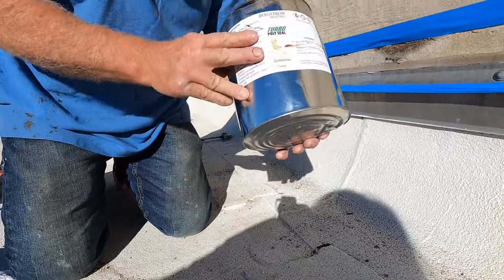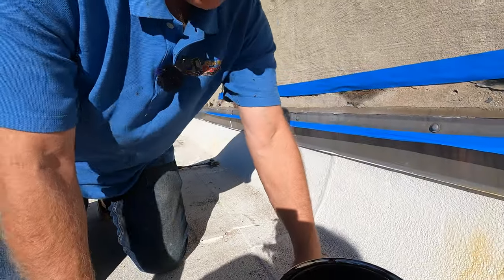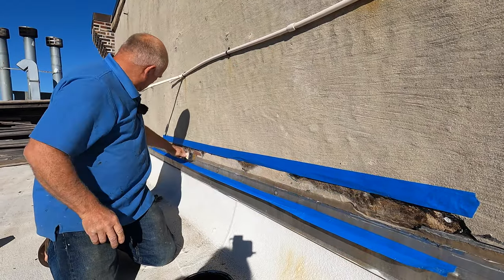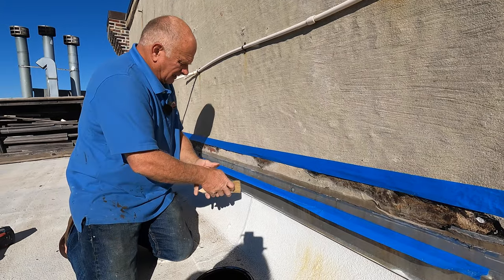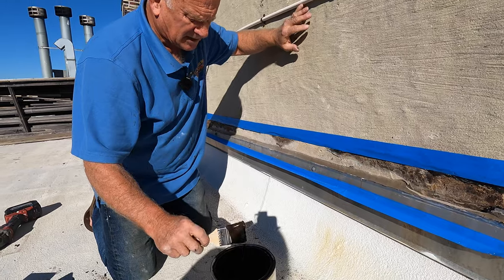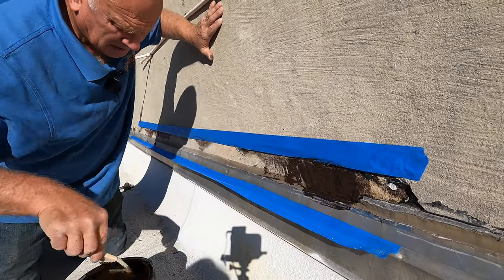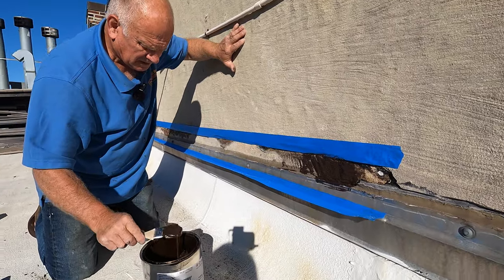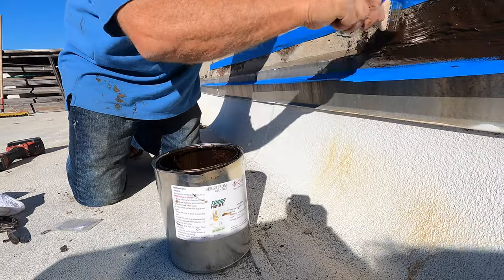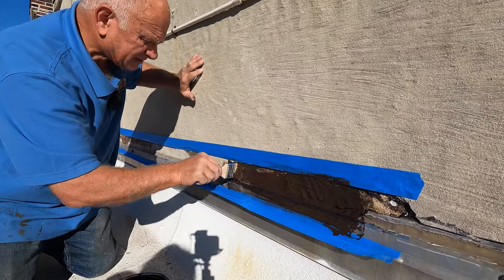I use Turbo Poly Seal — nice stuff. All the dust is clear. I put a coat of this on there — Turbo Poly Seal — just like that. Now I'm going to show you what the difference is here.